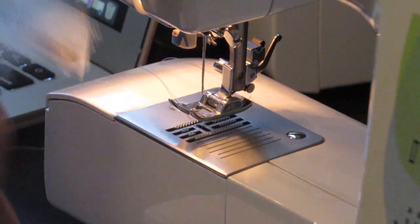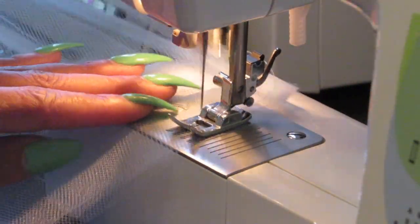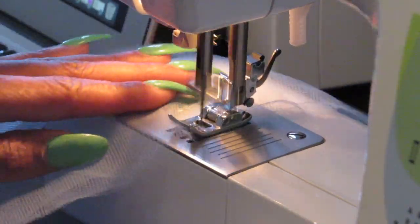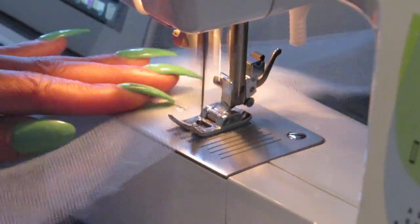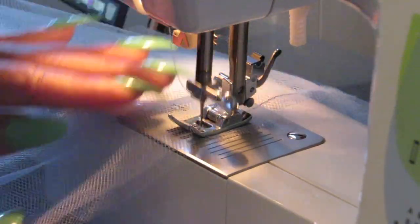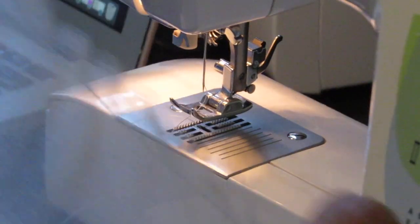Then I began making the ruffles. For the ruffles, I had about seven yards of tulle fabric. I had to cut out the ruffles about nine inches thick and double them — so it was a whole bunch of ruffles. I can't even tell you how many ruffles I made, but to make the ruffle itself you just have to use a gathering stitch.